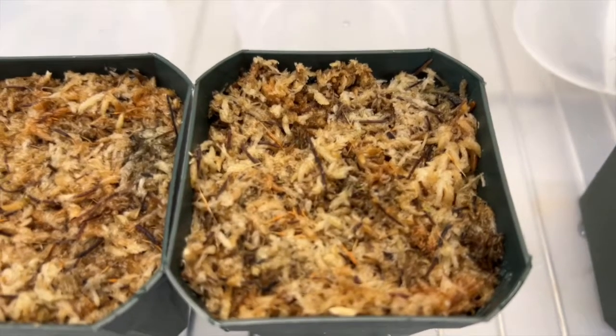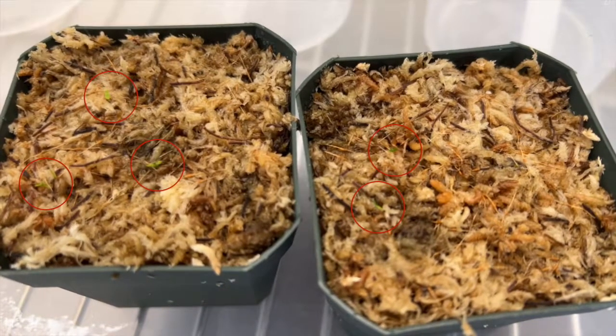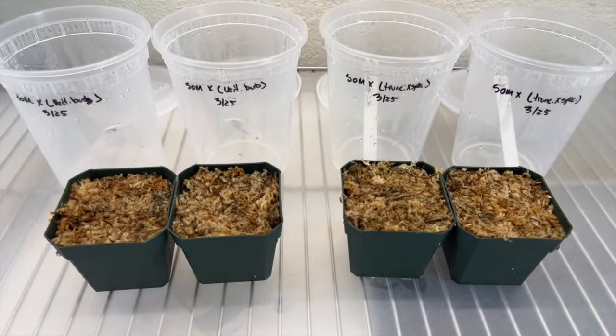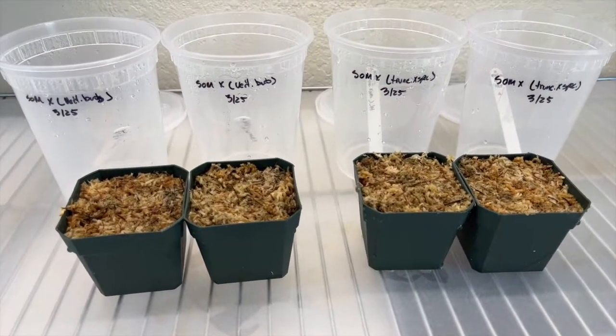After one month, it was clear that a couple of Vichii barbigeae seeds were starting to sprout and a few more from the Truncata spectabilis batch had also germinated. I was feeling good at this point, having never done this before, and my hopes were high that more seeds would continue to sprout.